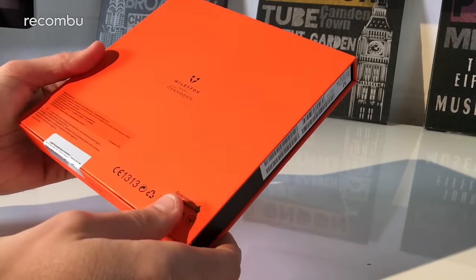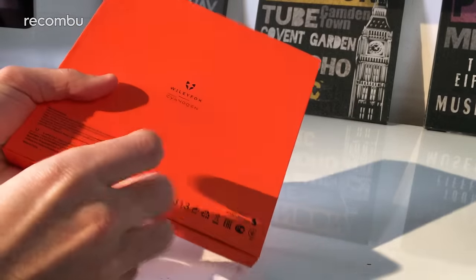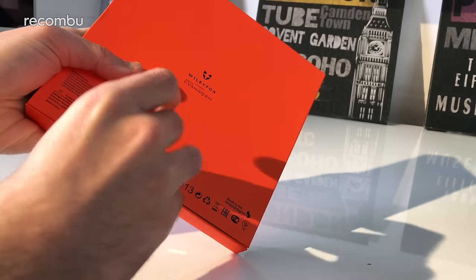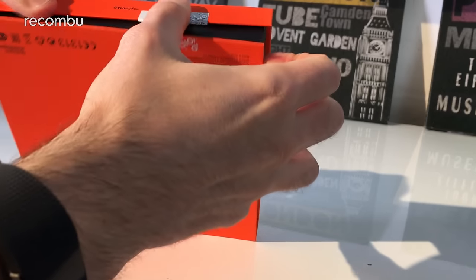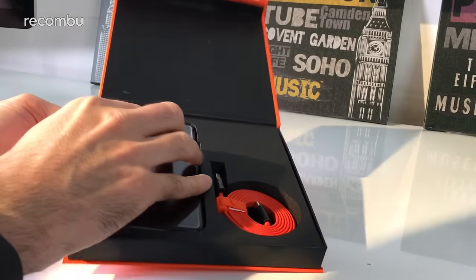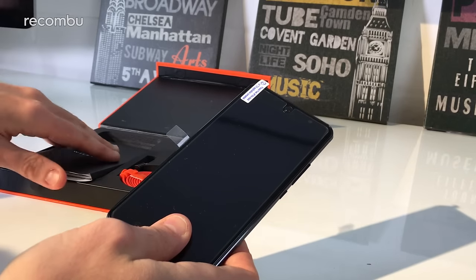We're going to have a quick prize open of this gorgeous orange box and have a look at the contents. Last year's Swift - we actually have that here as well. It was a decent little phone, runs Cyanogen rather than standard Android and packs some decent specs, but it wasn't quite perfect, so hopefully the 2 and the 2 Plus will be able to rectify some of those little issues.